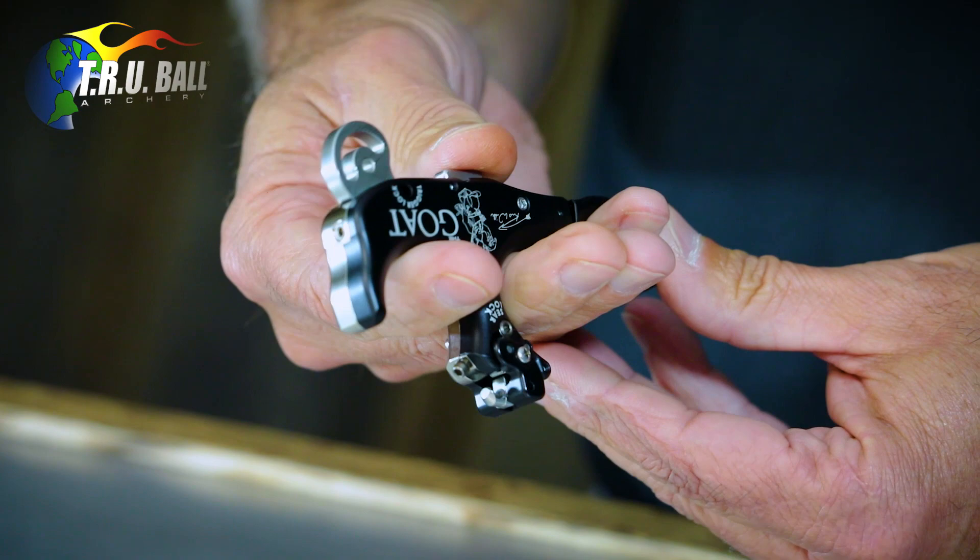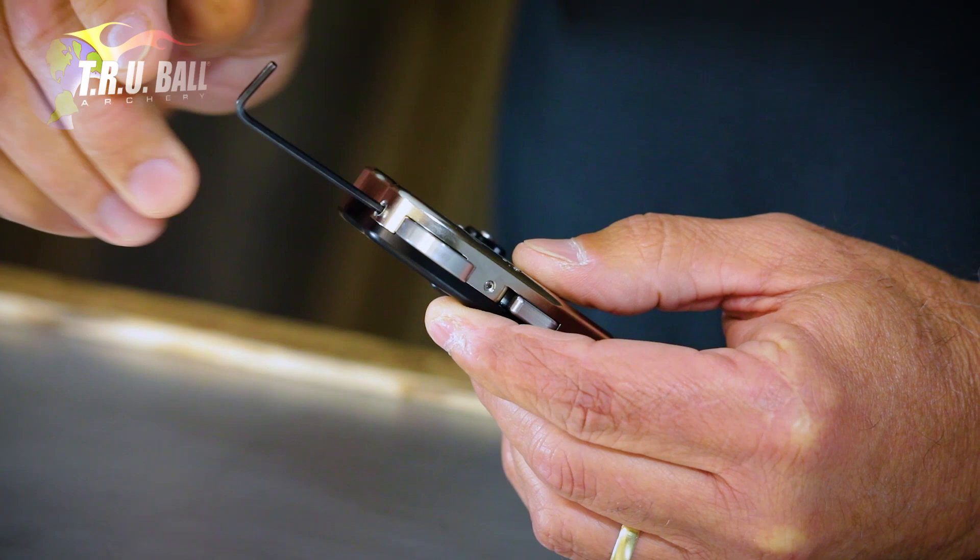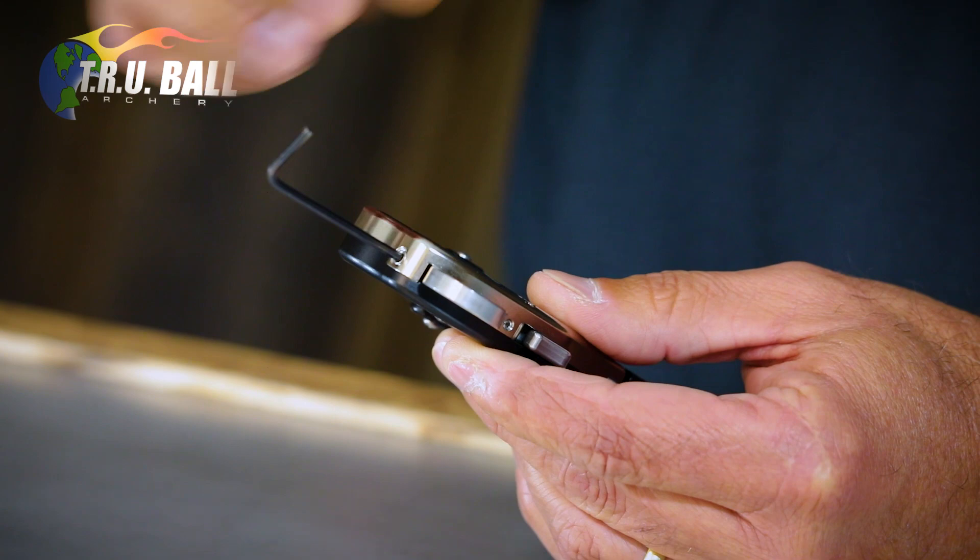As far as sensitivity, it's a 5/64 Allen wrench. This screw right here, pretty simply, applies pressure to a spring. If you turn it clockwise or in, the release will get heavier. If you turn it counterclockwise and out, it gets lighter.